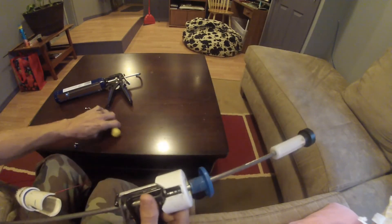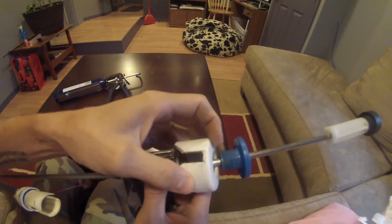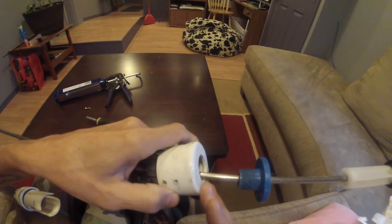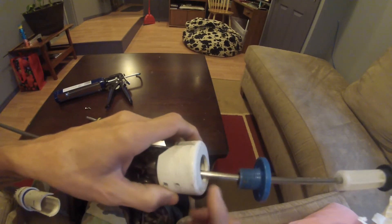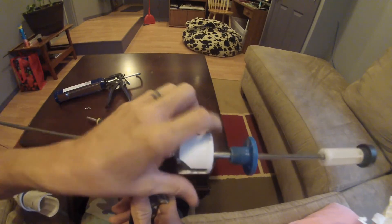I used a screwdriver to put my screws in, and I used a hacksaw to cut all this stuff out. And make sure you get the flat slip-on end caps for the PVC.